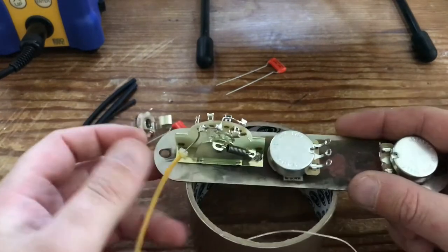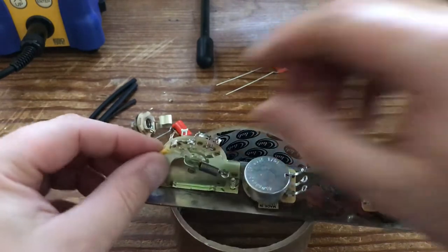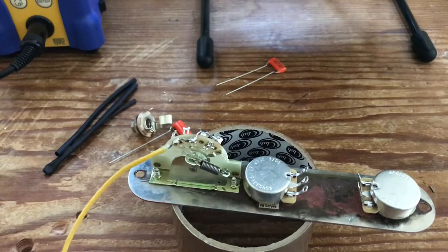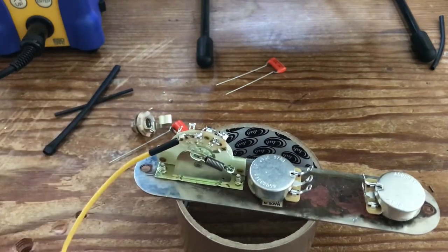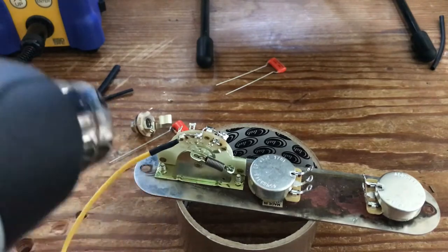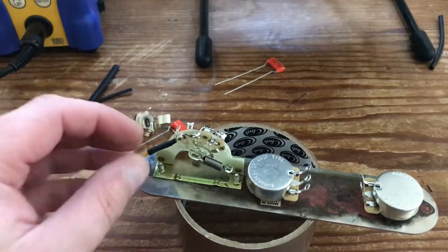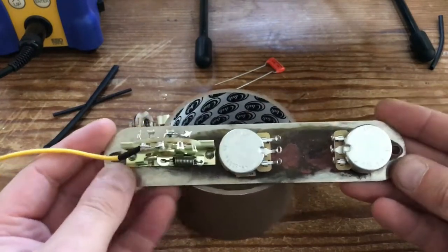So that's your switch done. I get a little bit pedantic about this cloth wire — even if you cut it with really sharp scissors or wire cutters, the cloth itself does start to fray at the end. So what I tend to do is use a little bit of rubber tubing just to cover the end of it, then use either a cigarette lighter or a heat gun just to shrink it down in place. I've finally got a heat gun — it gets up to about 370 degrees. So that's the switch done. Next we're going to connect this to the input terminal of the volume.